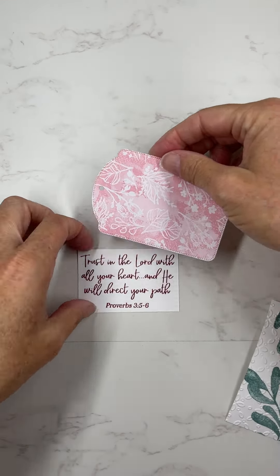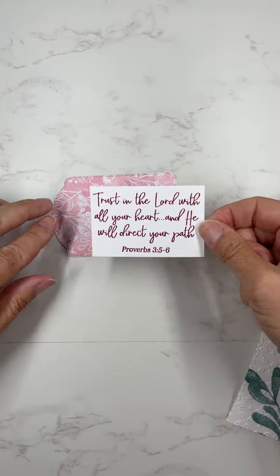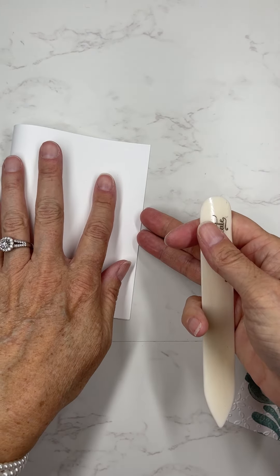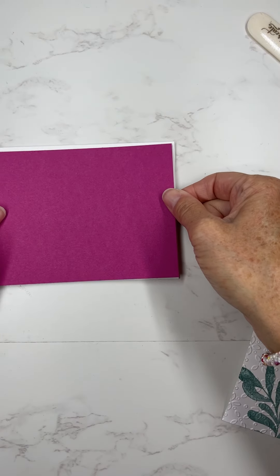I used this die set yesterday, and like I said, I know I'm going to be using it a lot. So I used that to make my large tag for this. Then I stamped the Bible verse onto the cardstock and layered it onto the tag.